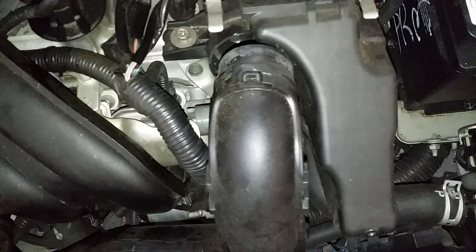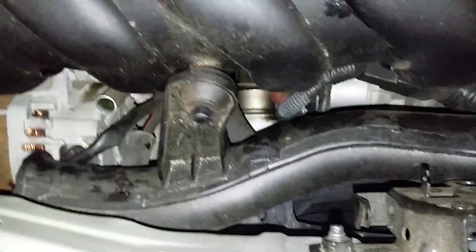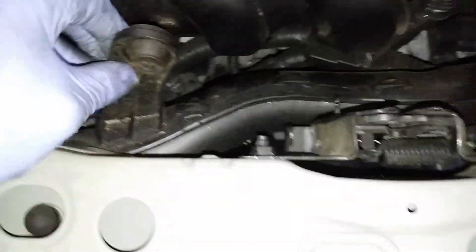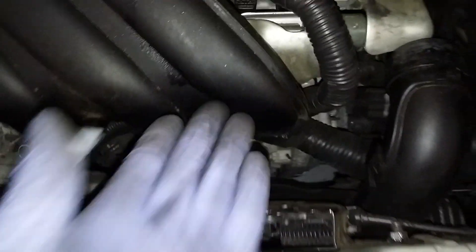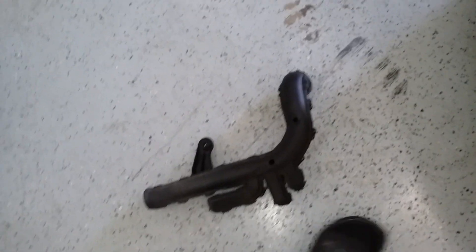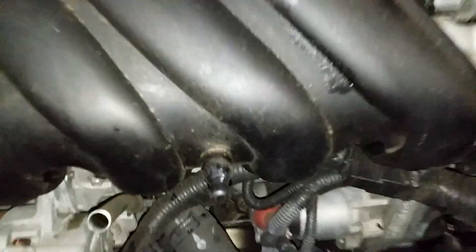It's actually a lot easier to remove this duct — you just pop it out from there. It hooks on right here to the manifold; you just pull up on it and you can lower it, so you can get to your screw in here and the bottom down there. I just went ahead and took that duct completely out. You just need to get to your third screw, which is right in here — it's hard to reach with that duct in the way.